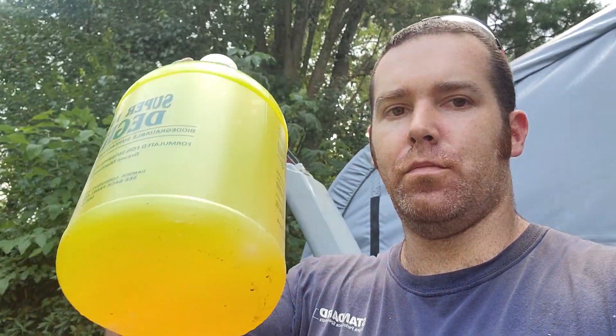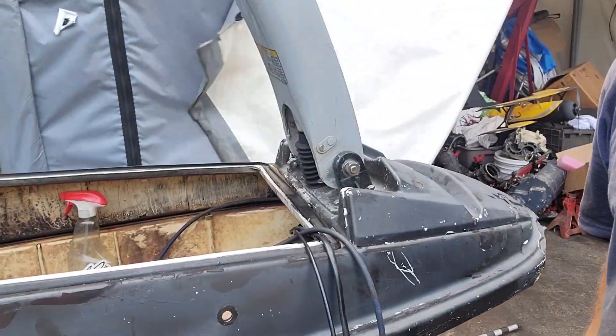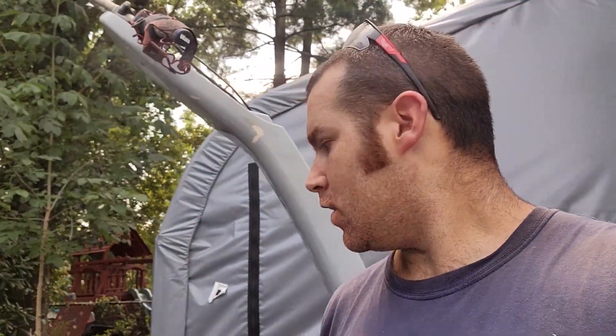Hey guys, it's Mark from Erics the Machine again. Today we're going to be cleaning a crusty square nose hull. This hull was lent to me by a customer for some mock-up purposes, so I figured I'd help him out because he's helping me out and we'd clean this thing.